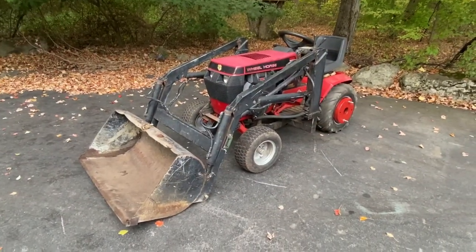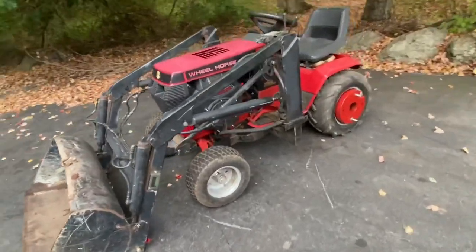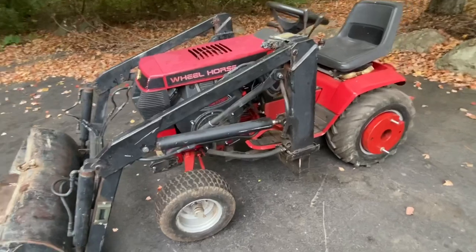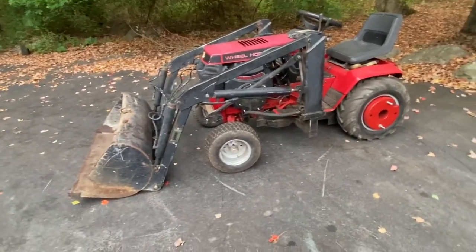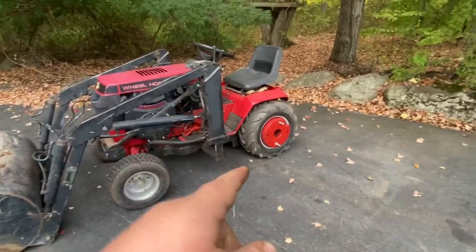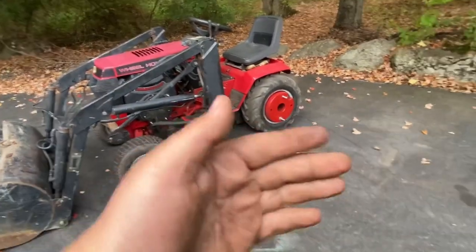Well, here she is, the old 520. You guys last saw this tractor in a video where I talked about the repower. But now here she is in almost final form. The only other things we're going to do are throw duals on the back and then obviously put the weights on the outside.